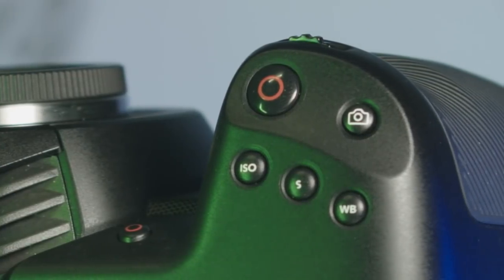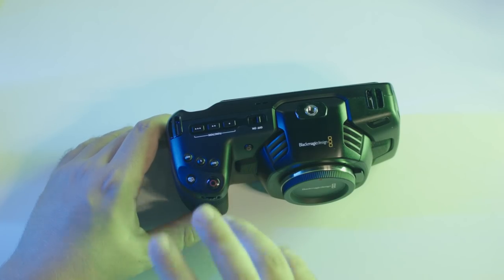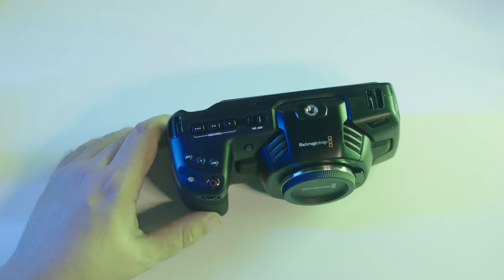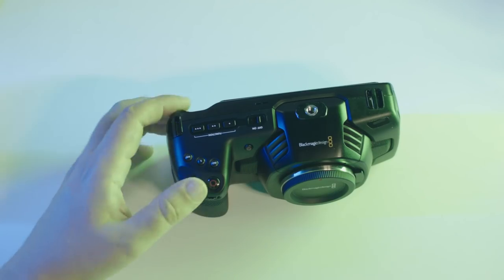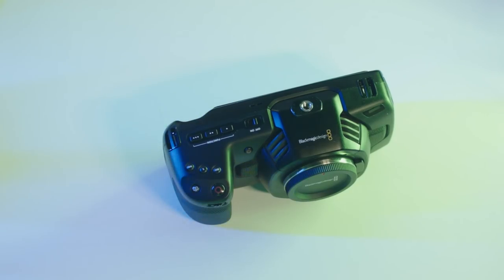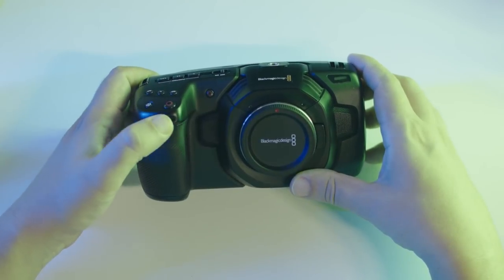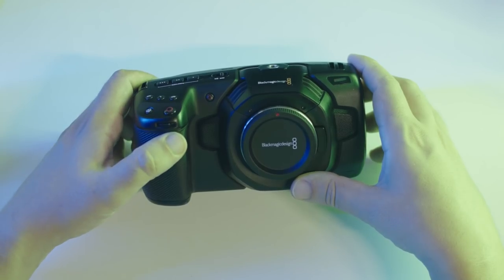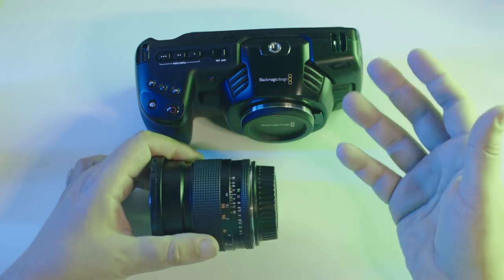Next to the main recording button there is a little button with a camera icon — this button takes a still image. It's much smaller than the record button, which pretty much shows this is a video camera, not a stills camera. There is no synchronization with flash or other settings you'd find in a dedicated stills camera; this button simply saves one single frame of whatever you see on screen at that time. The wheel at your index finger controls the aperture of electronic lenses. I found it so smooth and intuitive, almost as good as shooting with cine lenses.